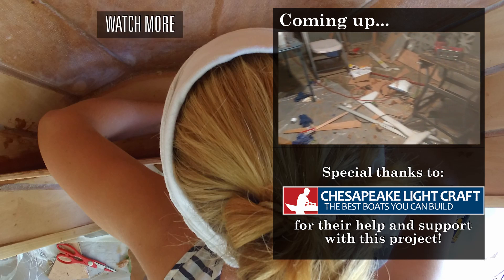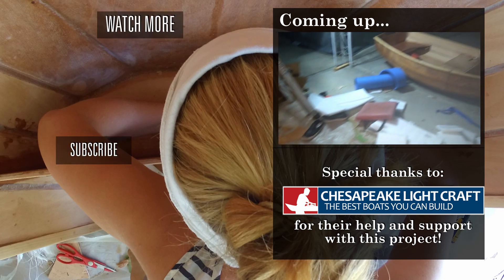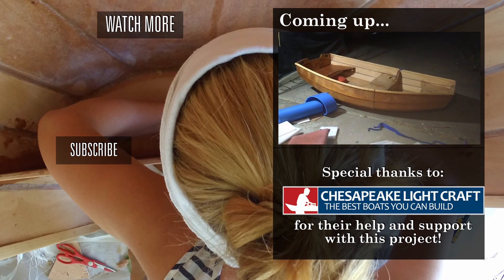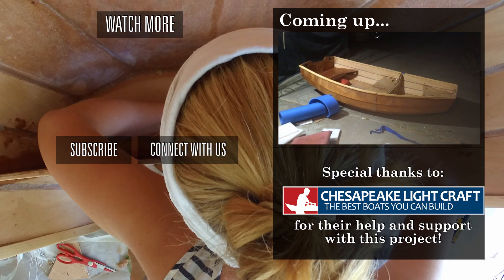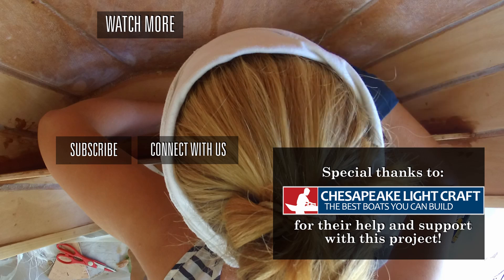I think it might be time to clean up the shop again. Now that the boat is all together.